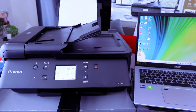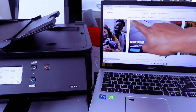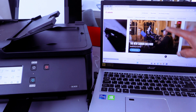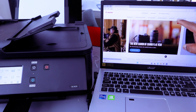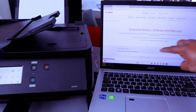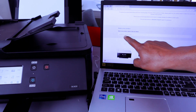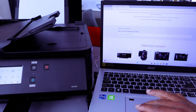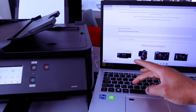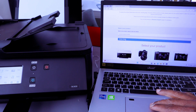The printer is connected to Wi-Fi and also connected to my phone. Now I want to show you how to connect this to your laptop. Go to the Canon website in your country, then select Support. Then select Download Drivers, Software, and Manuals. Scroll down and type your product name — this printer is Canon PIXMA TR7650, so type Canon TR7650.